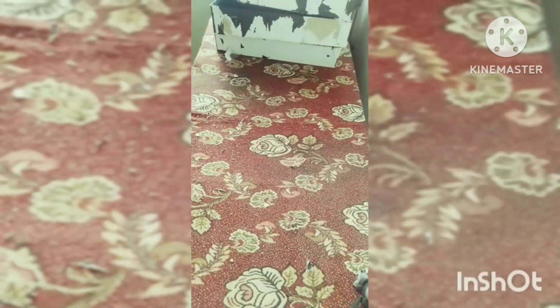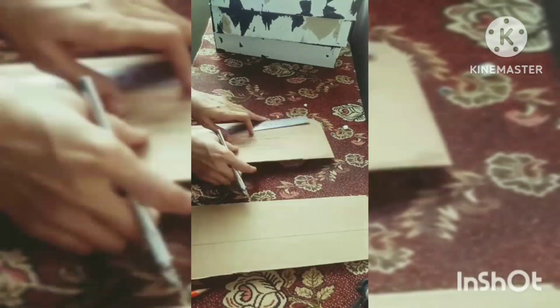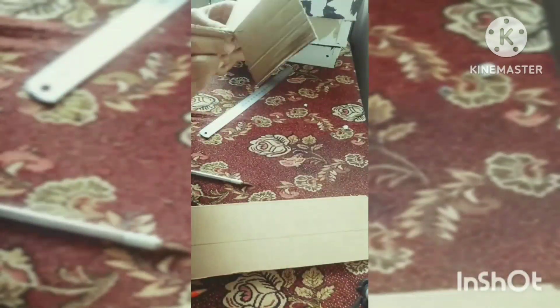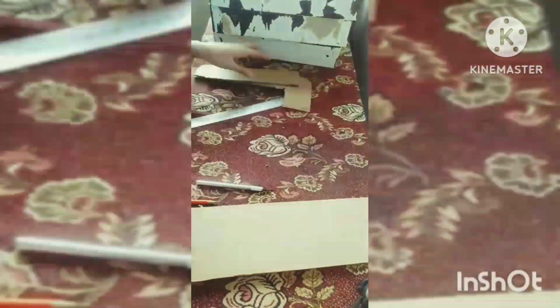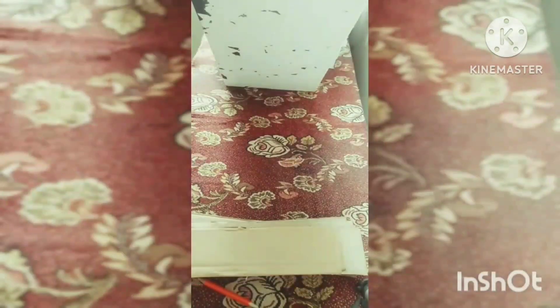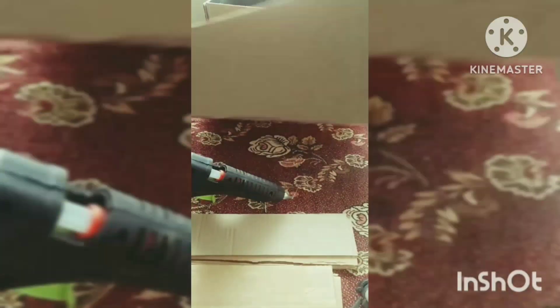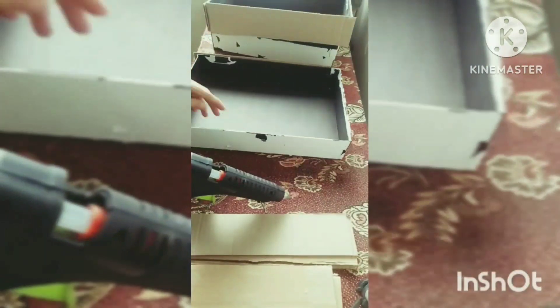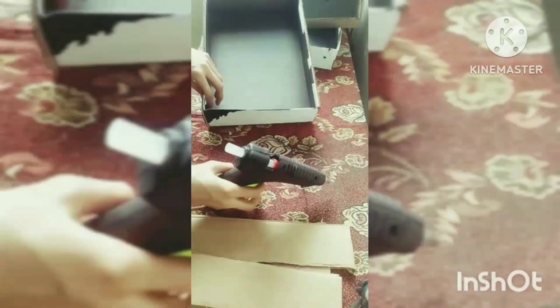After removing the paper — it's not necessary you have to remove all the paper from the box, whatever you can remove, because it's really tough to do that. Here I'm taking the measurements because the box is basically not so hard, so I've used hardboard to make it more sturdy. I cut the pieces after making the measurements, then paste it just to give the box good support.